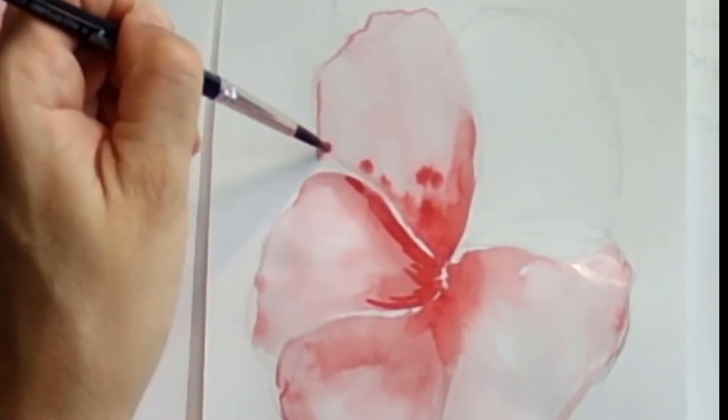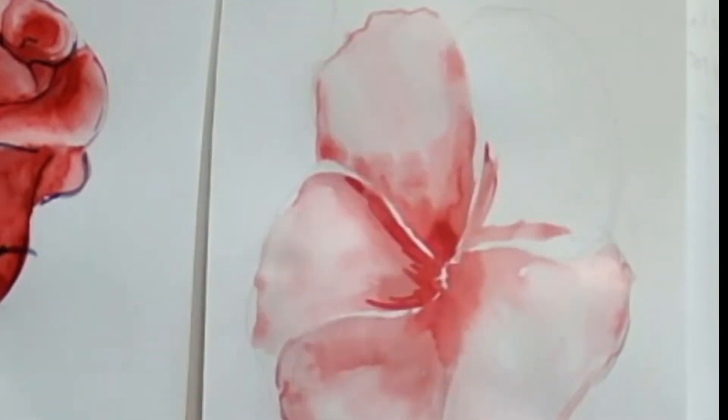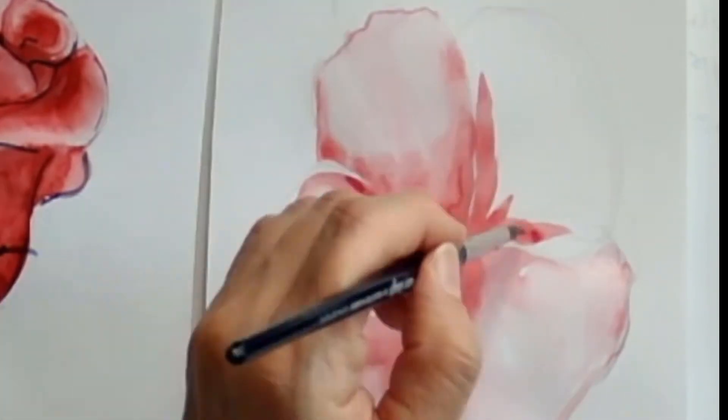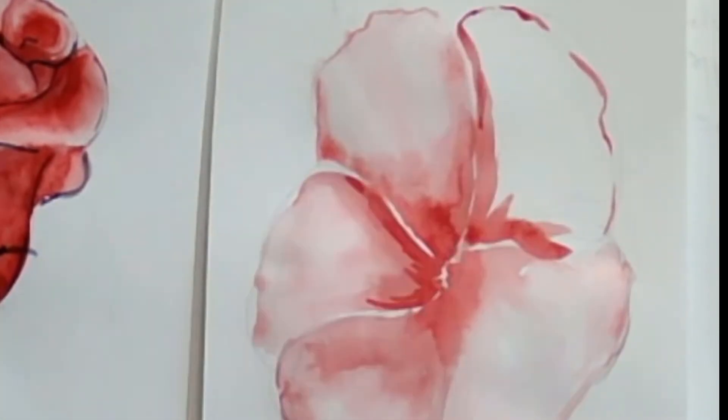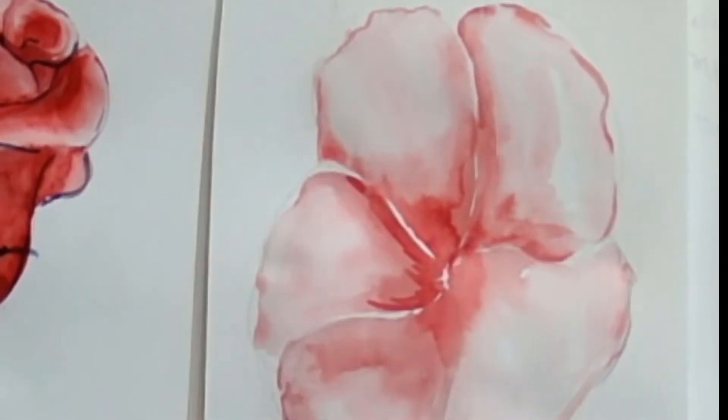I started this flower because the little rose that is on the left-hand side — I had to wait for a lot of parts to dry before I could continue. So I decided to do something that is super, super elementary and easy.